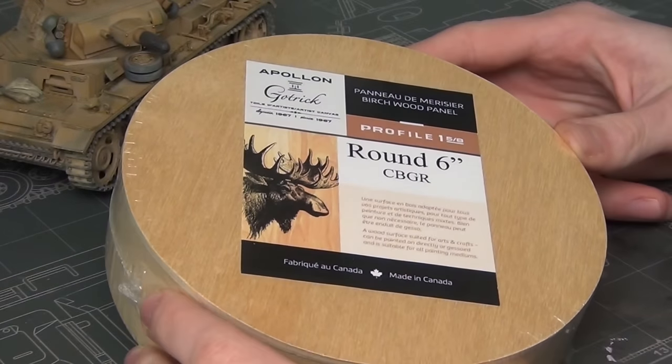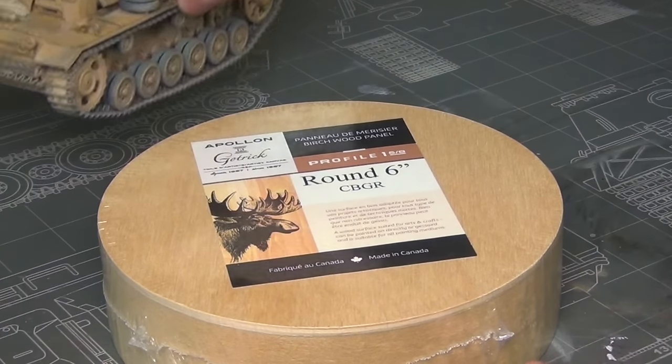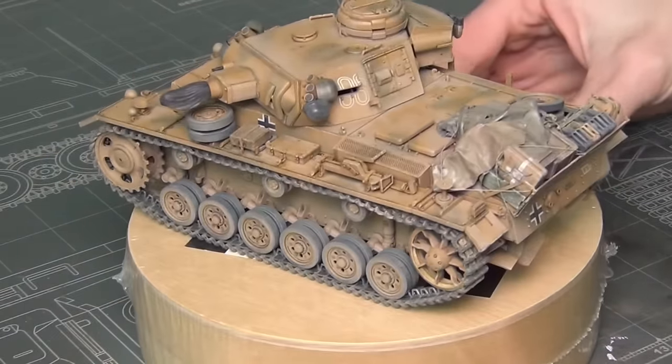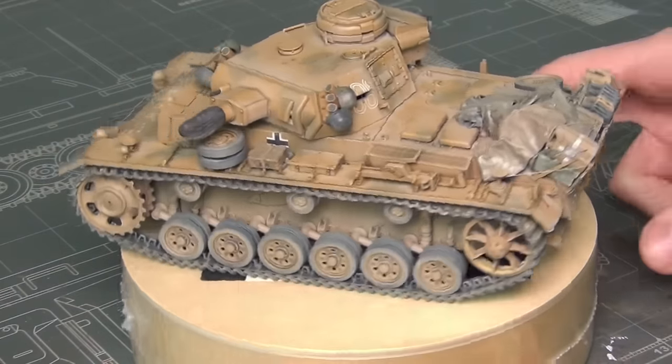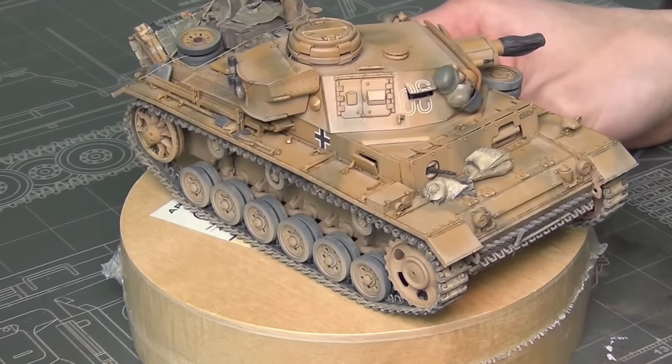The base of my base is this round six-inch painting board I picked up for cheap at the local art store. Most people would go a little larger, but I'm aiming for the bare minimum here to not detract from my model, which is supposed to be the center of attention. I just want to give it a little scene for context.